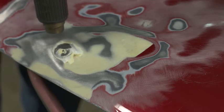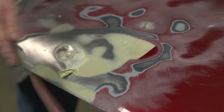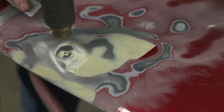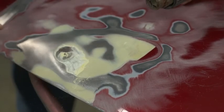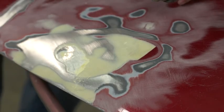But with a heat gun, we can get the bulk of the Bondo removed, and then just come back and use a little bit of sandpaper to clean it up.